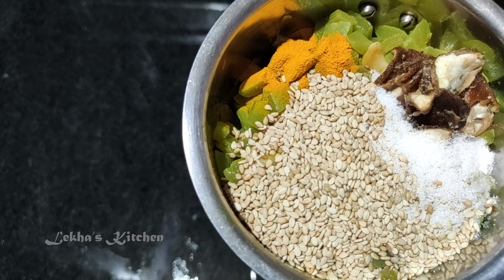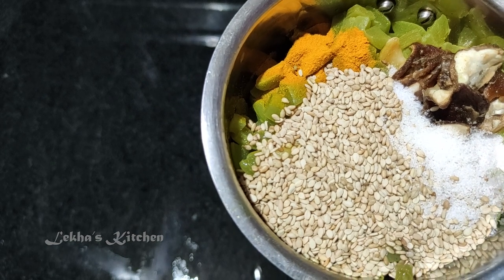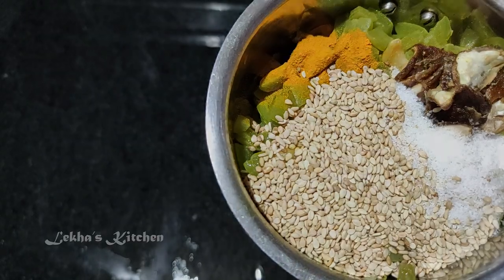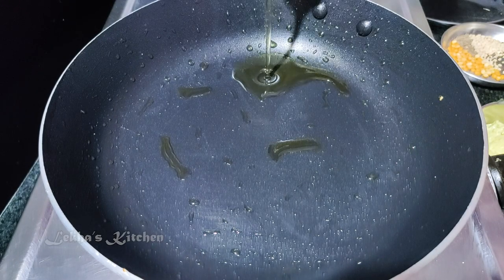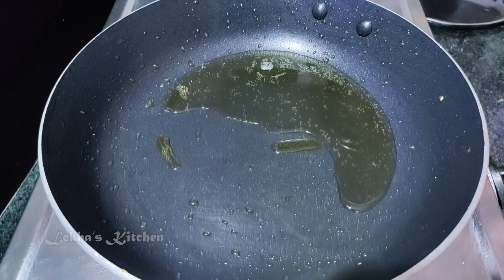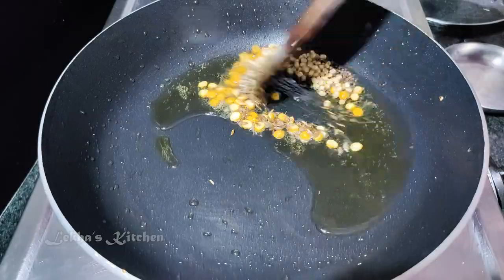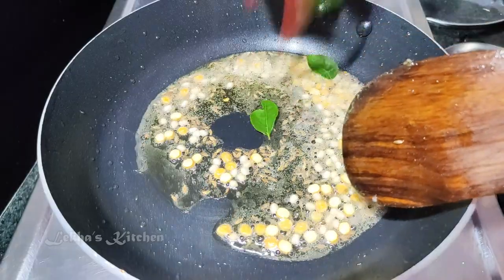If you want to see the trees, you can see them as well. I am going to put a little bit of water in. These are the seeds. After the seeds, we will use a few seeds.